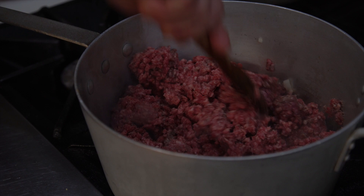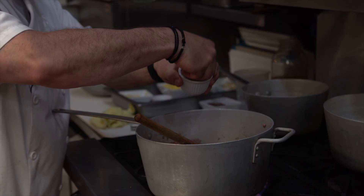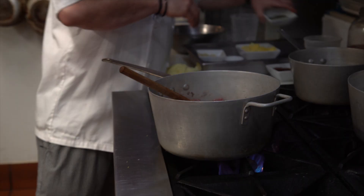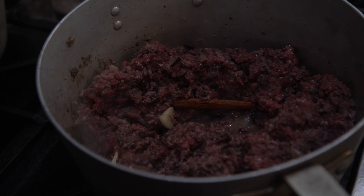I'm going to add some seasoning: we have salt, some pepper, we have dill, some mint, parsley, some garlic. And we're going to keep breaking down the meat. Add some cloves, and again our trusty old cinnamon stick.